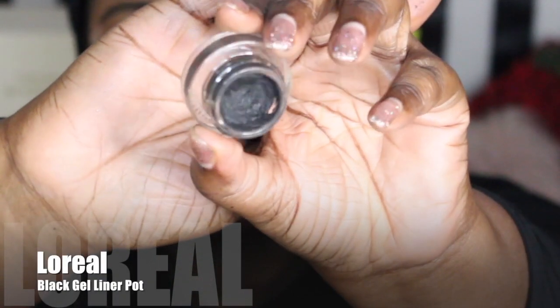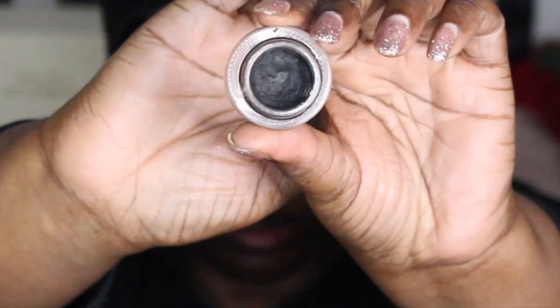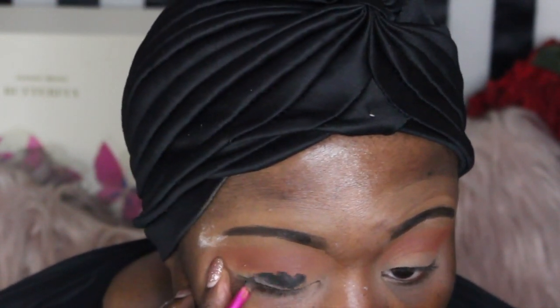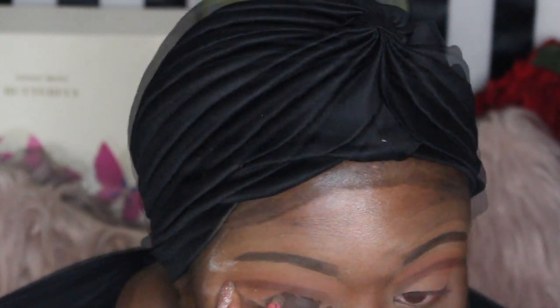Now I'm using my L'Oreal black gel liner pot, and I use this as a base for my black smoky eye. I don't know why I'm using that brush — it's a brow brush, but hey, you can use brushes for whatever you want.